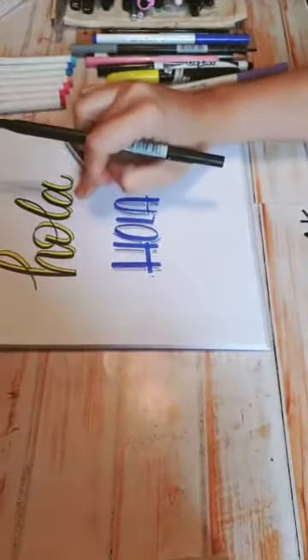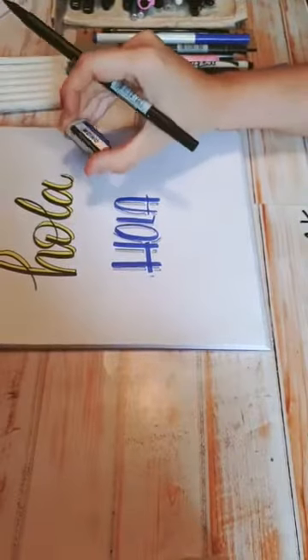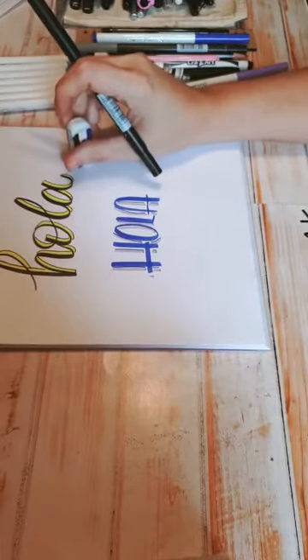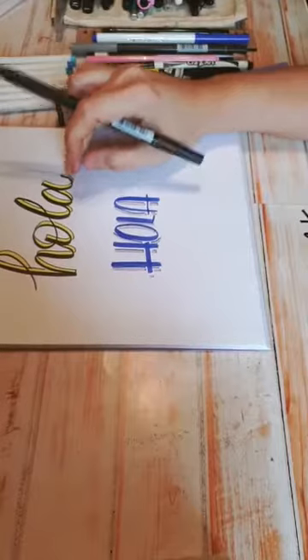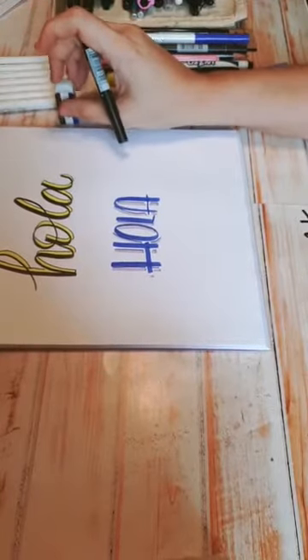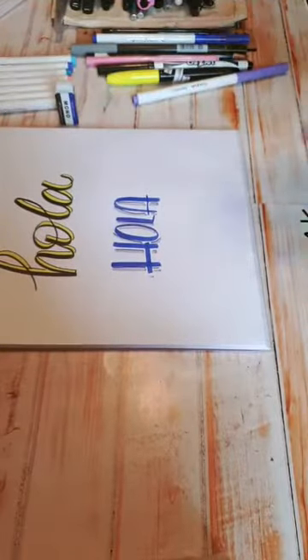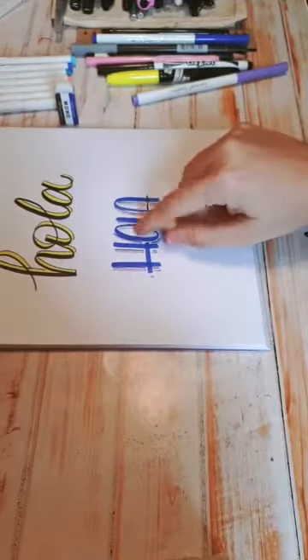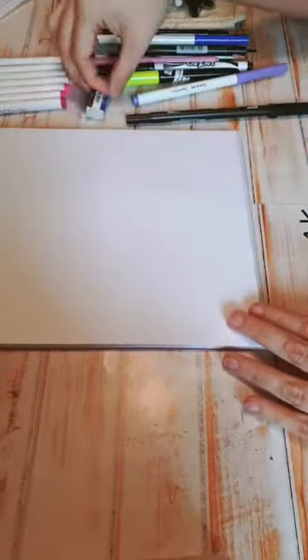¿Cómo haces este tipo de letras? Bueno, este tipo de letras se llama script lettering. De los videos anteriores tengo algunos en mi grupo de Facebook de Lettering para Todos Monterrey, donde vienen dos videos de cómo hacer esta letra. También tengo el taller súper completo en línea donde aprendes a hacer tanto esta como otras letras más, diseños y todo lo que necesites. Las sombras las podemos hacer hasta con pluma, con color, con plumón, con lo que quieran.